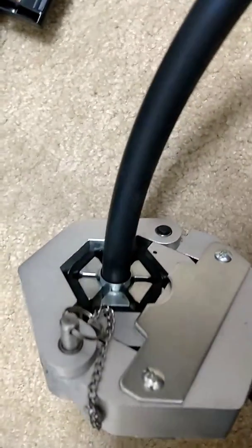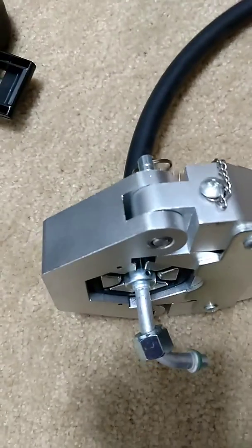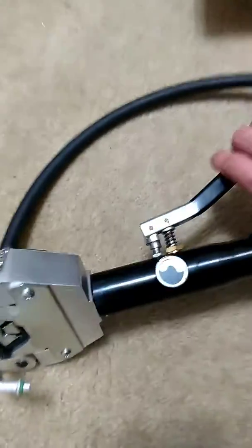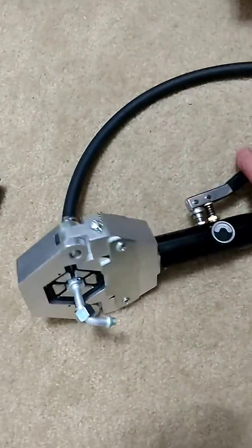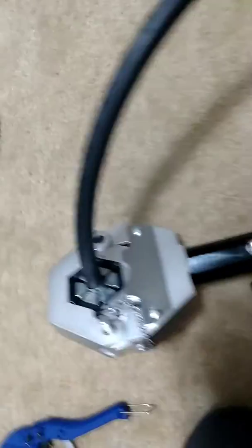Close the valve and then start pumping the hydraulic pump. I find about 20 pumps does it — it'll basically stop wanting the handle to go, it gets so hard you don't want to try and press it again. Then it's crimped. All you do is open the valve up, the device opens up, pull the pin, open it up.